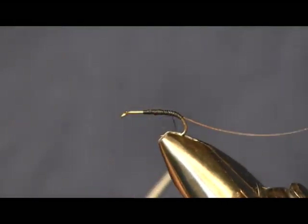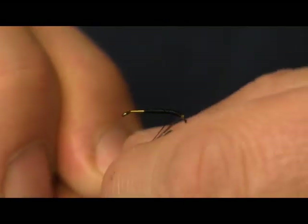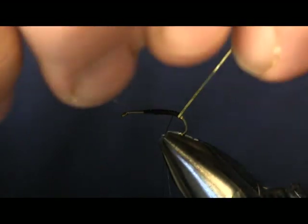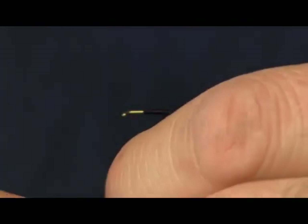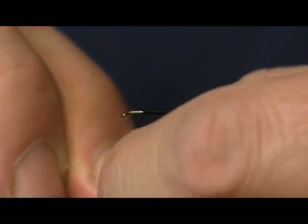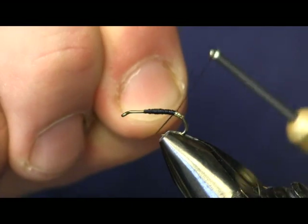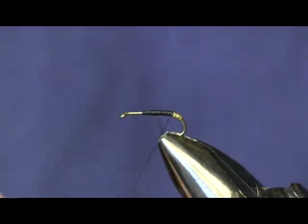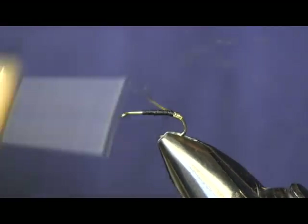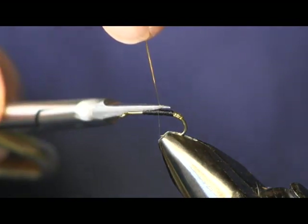The next thing we're going to put on is a piece of gold tinsel, and the reason we're putting this little gold tag on the back end is to imitate the granum with its egg sack. Gold tinsel comes gold on one side, silver on the other. We're going to tie it silver side up so when we turn it, the gold will show through. We're going to put just about three or four wraps on here — just enough so you can see it — to represent the egg sack on the granum.